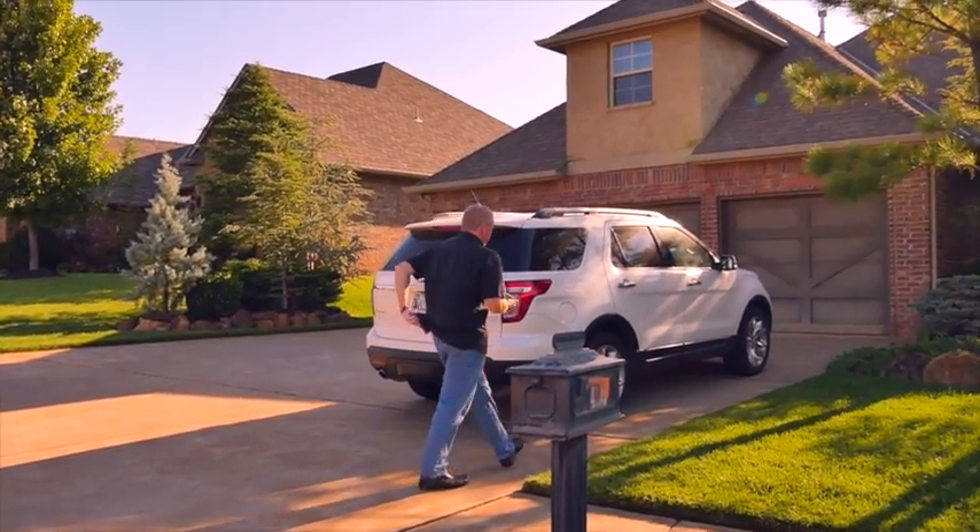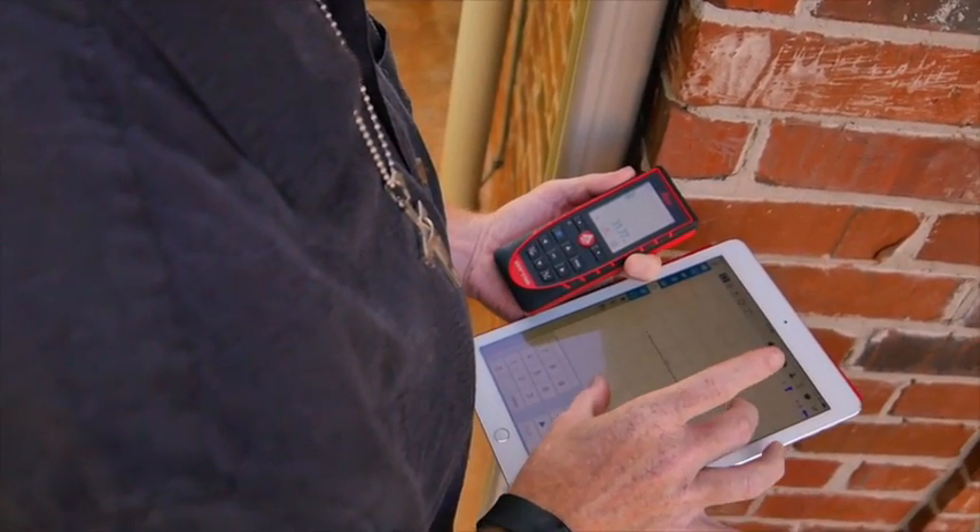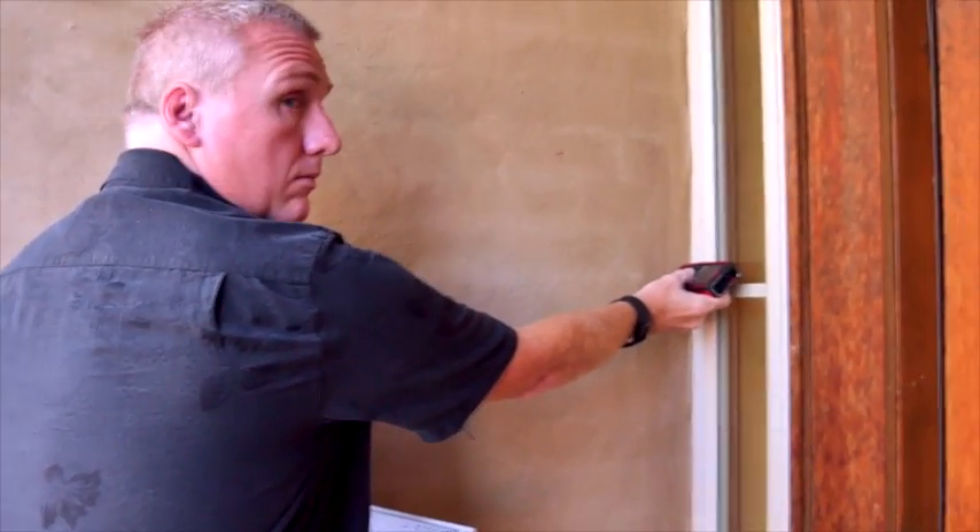I spend most of my time getting a lot of it done before we go out in the field. I would rather go ahead and pull all the comps and plug everything into Total so that I can export it out to Total for Mobile. It speeds up the process when I get out in the field.